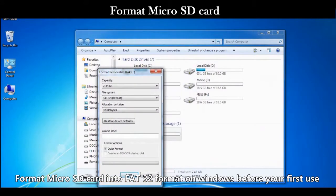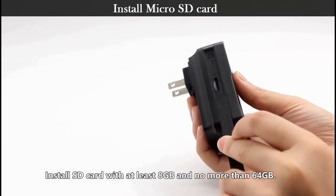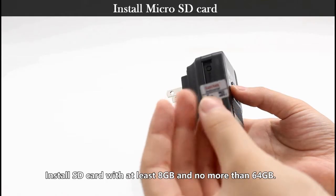Format the microSD card into FAT32 format on Windows before your first use. Insert an SD card with at least 8 GB and no more than 32 GB.